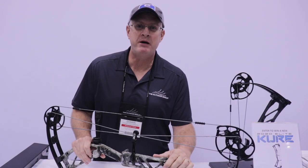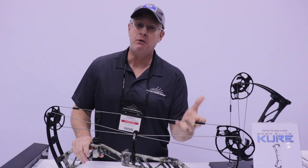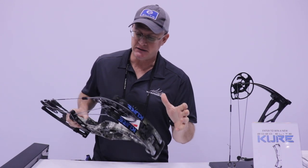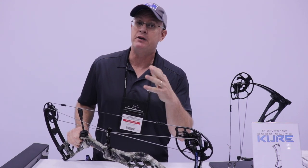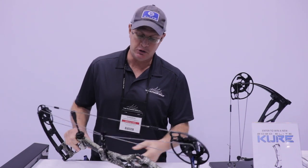Hey everybody, I'm Darren Christenberry. I'm here at the 2020 ATA show in the Elite booth and I want to show you the 2020 Cure from Elite. This is a brand new bow for us packed with new technology that has made life really easy for the archer, the dealer, the end user, the hunter. It's a really cool bow.